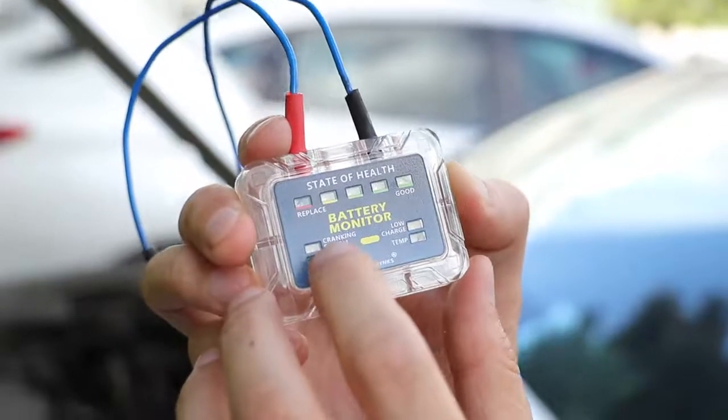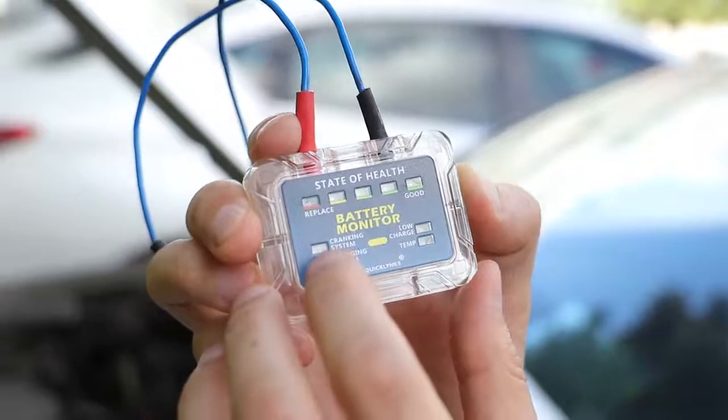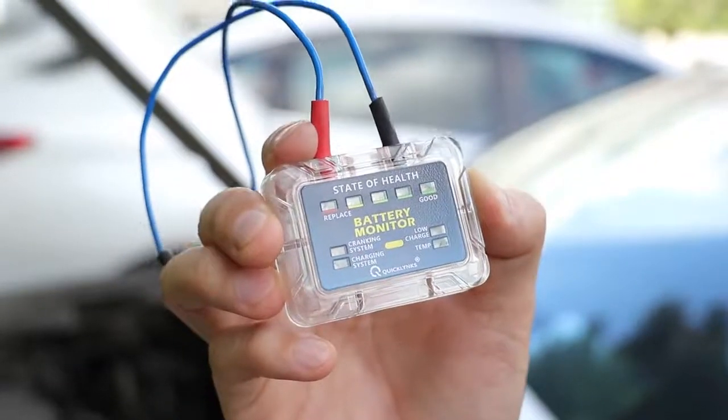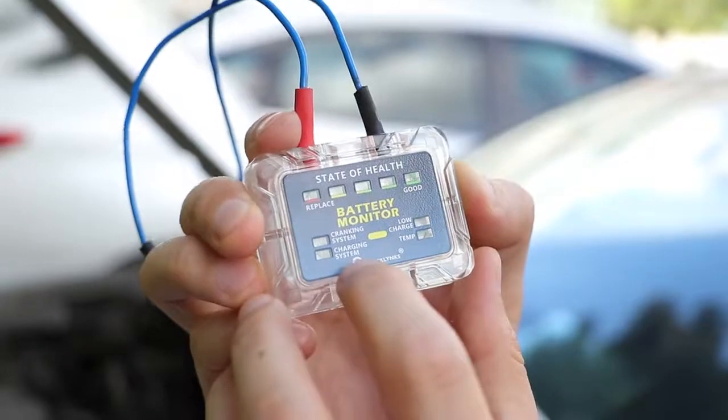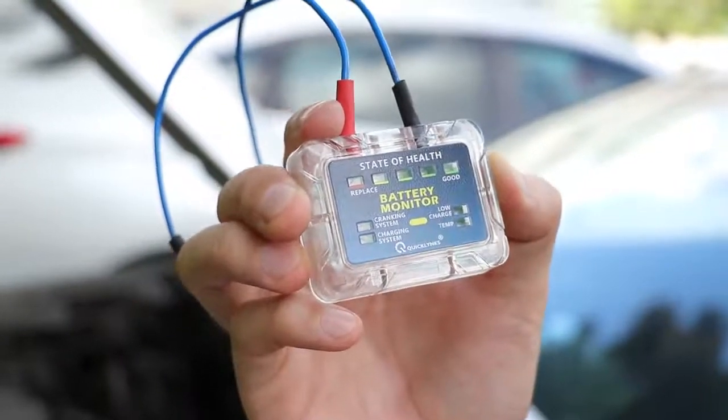Look at this — this light here is the cranking system. If this light is on, it means your car's cranking system has some problems. And here is the charging system indicator — if this light is on, it means your car's charging system has some problems.